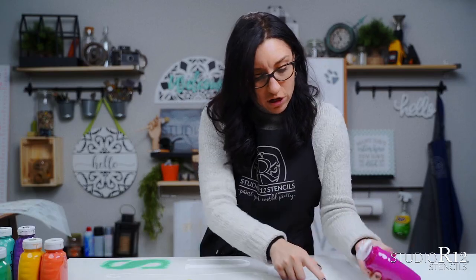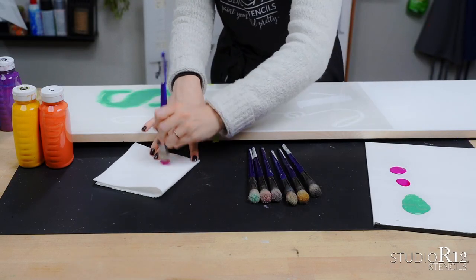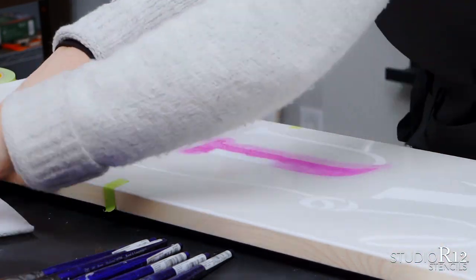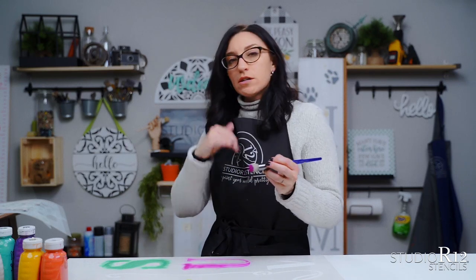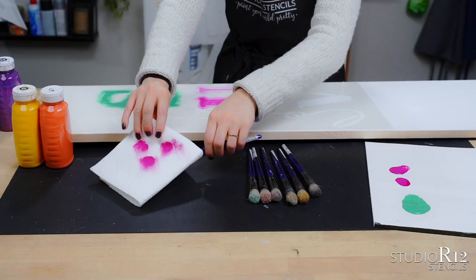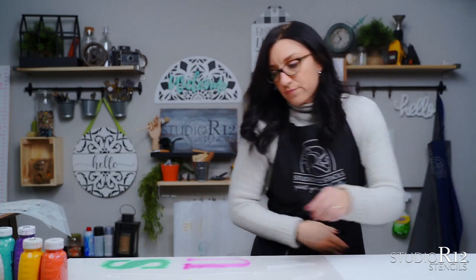Now we're going to go to our second letter, the U, and just do the same thing — get some paint and start swirling. When I went back to start swirling my second layer of the pink, I could see swirl marks in my U, which means the first layer of paint isn't quite dry yet. So I'm going to hide the brush in my paper towel to keep it wet, then go over to my blow dryer and blow dry between the layers to make sure it's nice and dry.